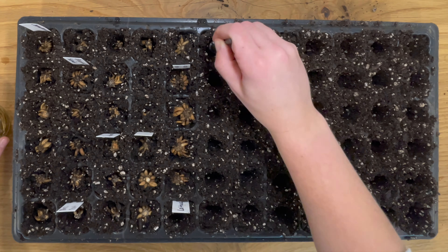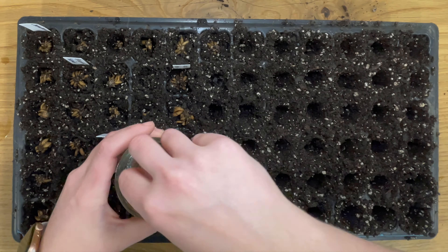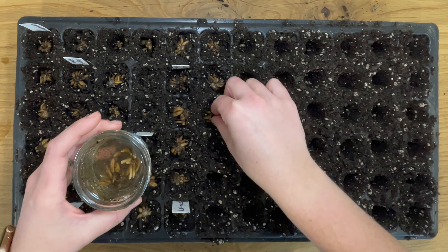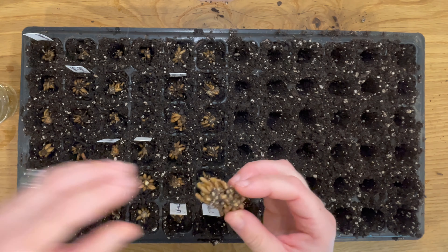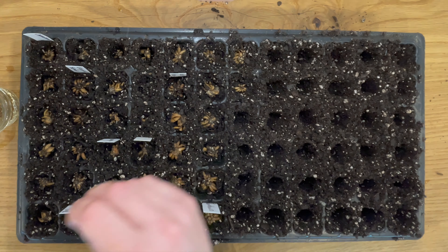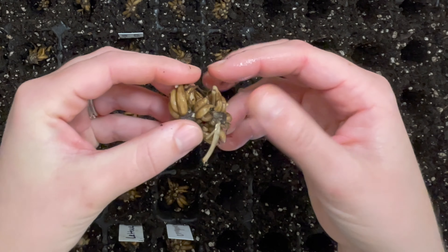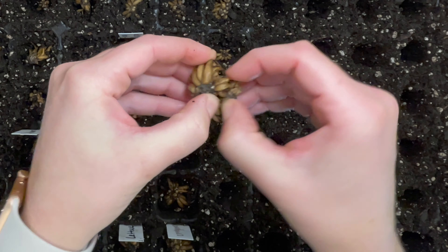This would be something really useful if you were saving your own ranunculus from previous seasons. If anyone has experience doing this, please give us some comments below. It's not something I've been able to find a lot of information about, but I would love to know how to do that. Some of these, though, I just haven't been able to separate. If I feel like it's going to cause too much damage to the corm to get them apart, then I won't separate them.